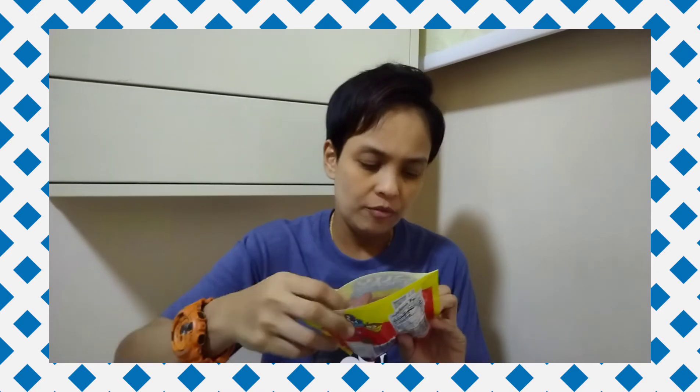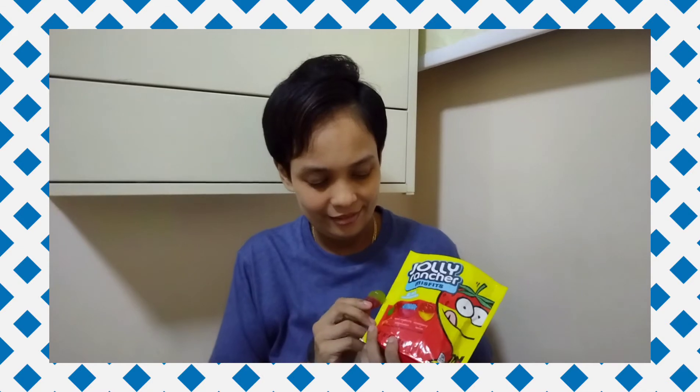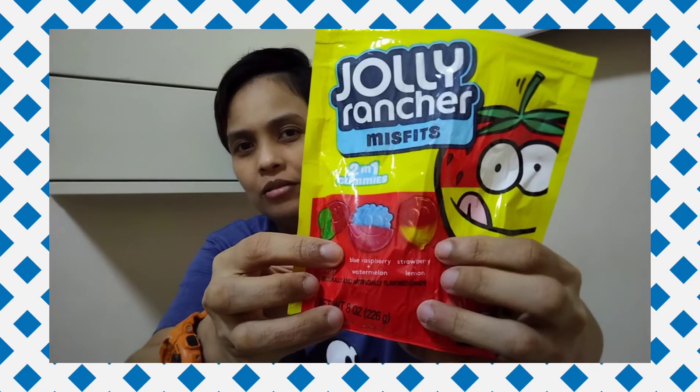This one was super yummy. I actually don't like watermelon-flavored things — the strawberry lemon was perfect. Now I'm going to try green apple cherry, maybe it's our favorite because it's cherry.